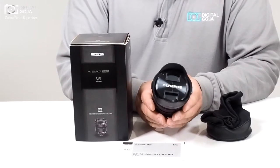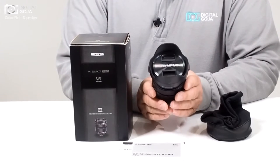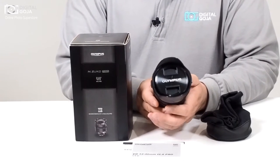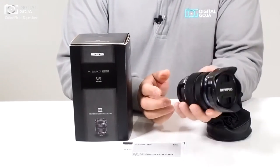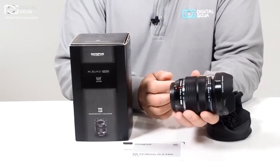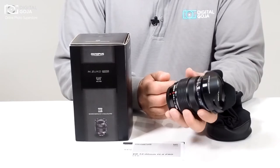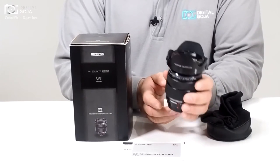It has multiple ED, HR, and DSA elements — a lot of technical jargon meaning that they put some of the best optics out there into this little package. It is actually pretty well built and considerably lightweight considering what you are getting.